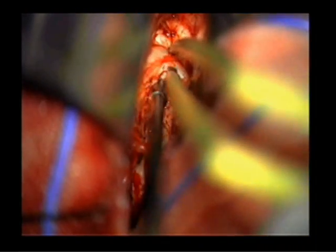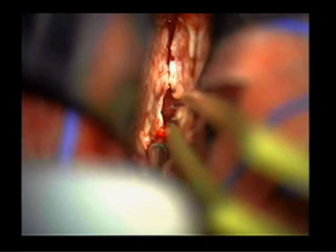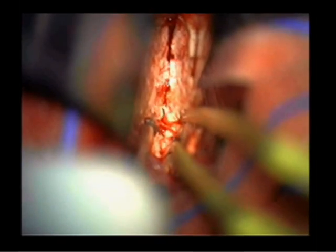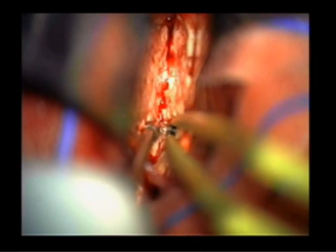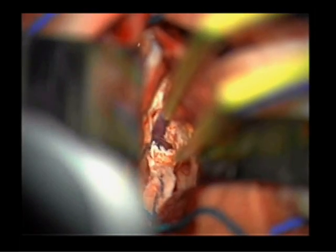Careful angling of the microscope and raising the patient's head helps with visualization of the anterior-most aspect of the callosum. It is crucial to preserve the pia membrane to protect the internal cerebral vein and vein of Galen that lie just anterior to the splenial reflection of the callosum.